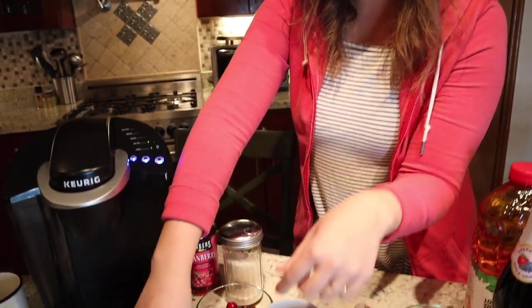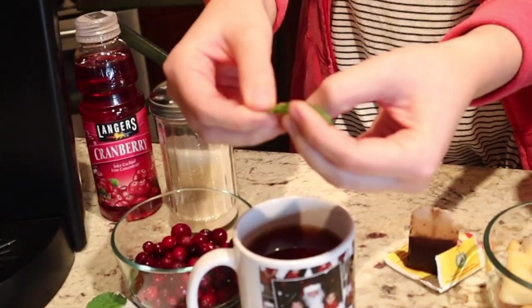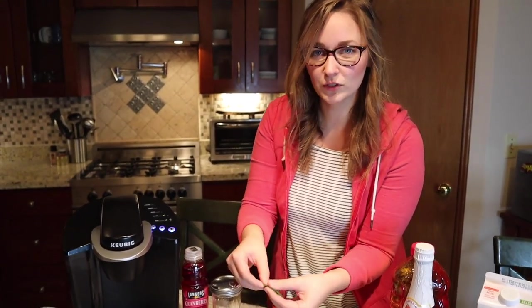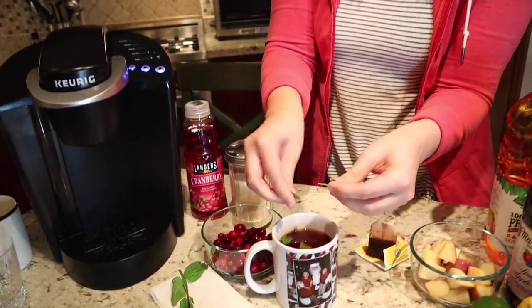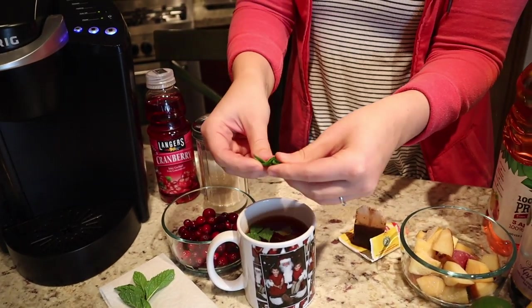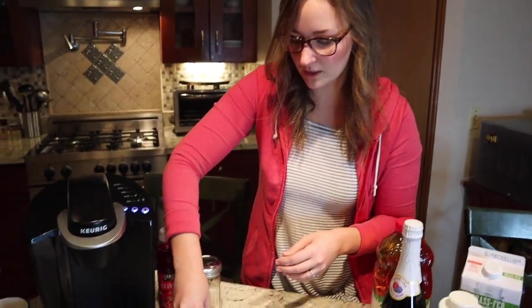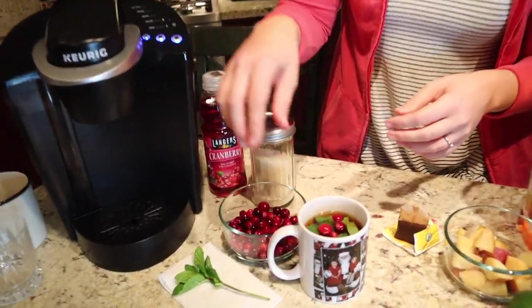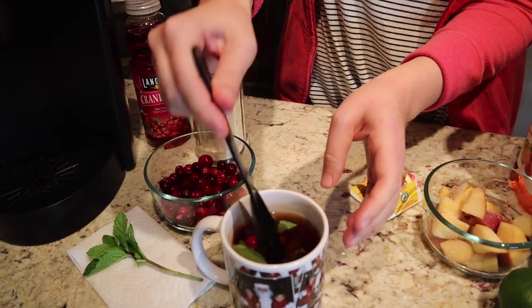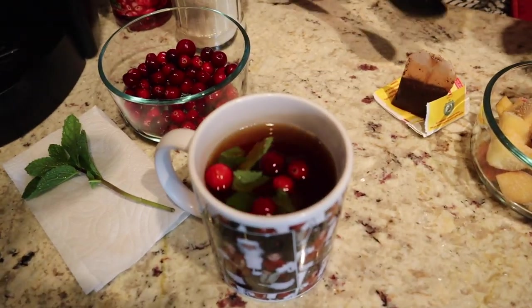Next I'm going to take some fresh mint and tear off some of the leaves. When you rub the leaves, notice that you can smell it a lot better — it kind of releases the smell and the taste into the tea, which is what we want. I'm just going to tear it up a little bit. Now we have our mint in there and I'm going to put a few cranberries in — they're all kind of just garnish. Doesn't that look so pretty? I'm going to mix it up to make sure that sugar gets mixed in and the mint leaves infuse.